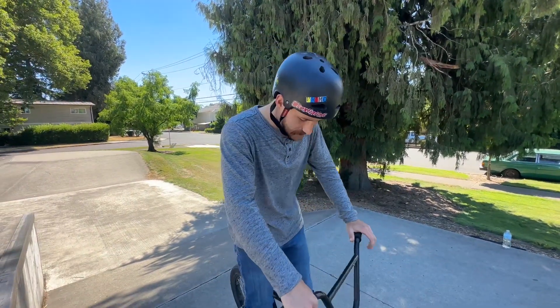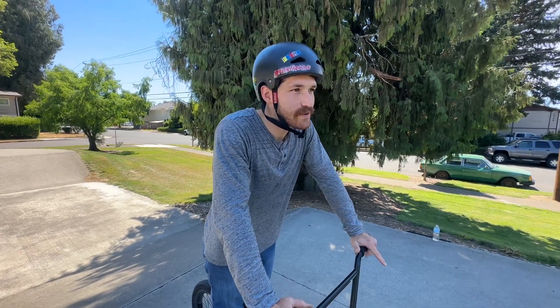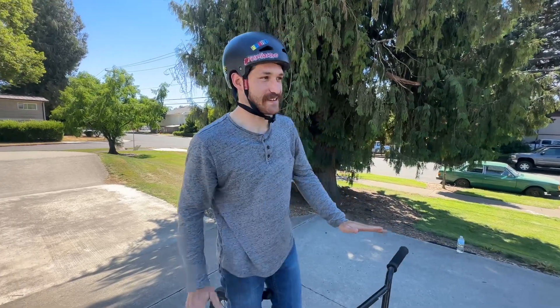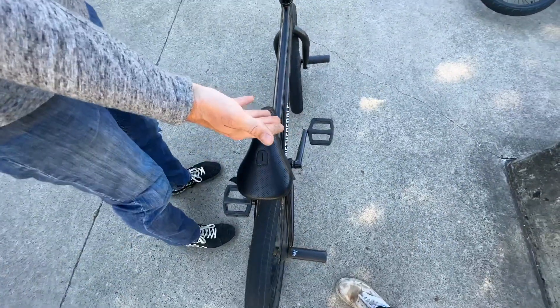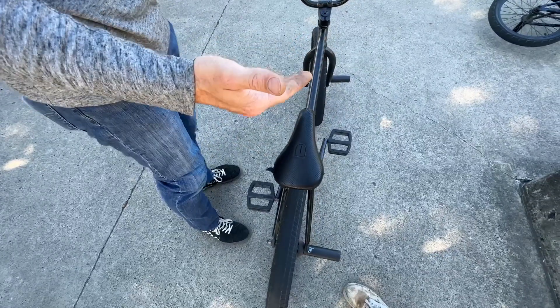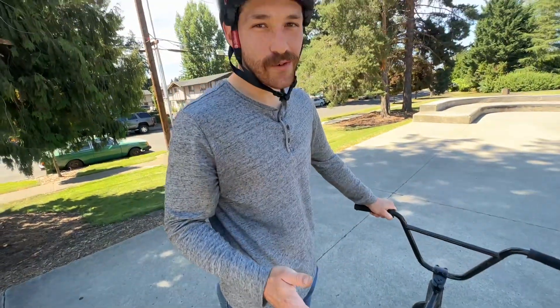To do the tail whip, I recommend going out of a bank so you get a little more air than a hop, but it's also not as deadly as some other obstacles out there. If you're right foot forward you're going to use your left foot to kick; if you're left foot forward you're going to use your right foot to kick. I ride right foot forward, so I'm going to go up off the bank, do a really big hop, and then kick the tail whip. If you kick the tail whip too early, it's bad news.